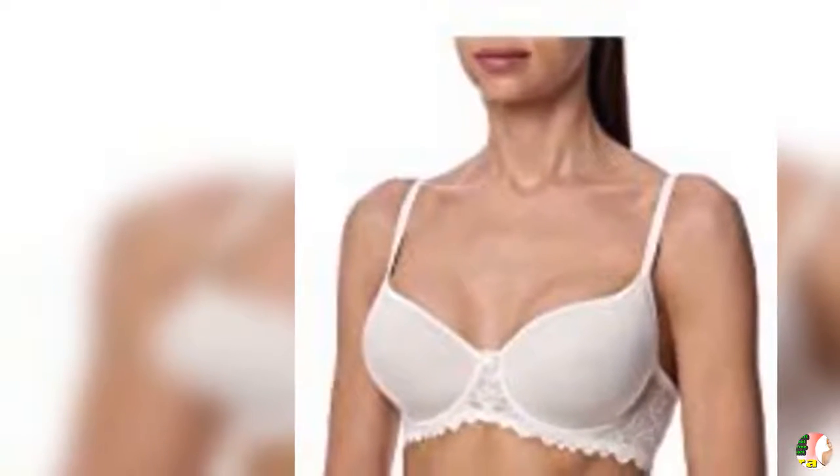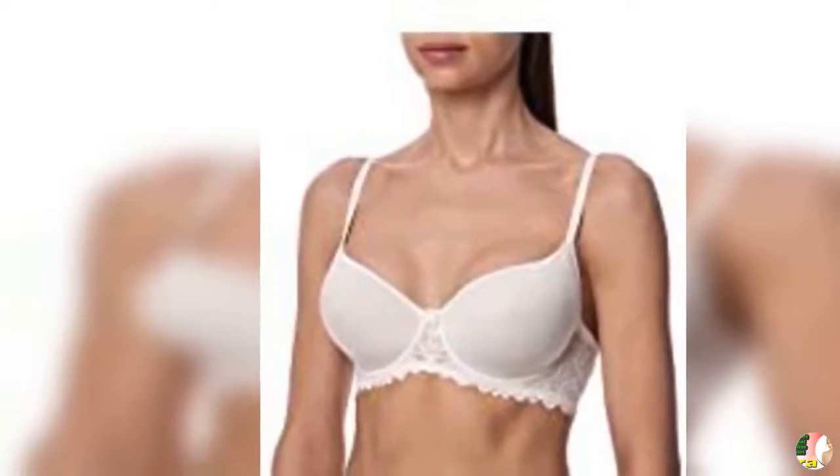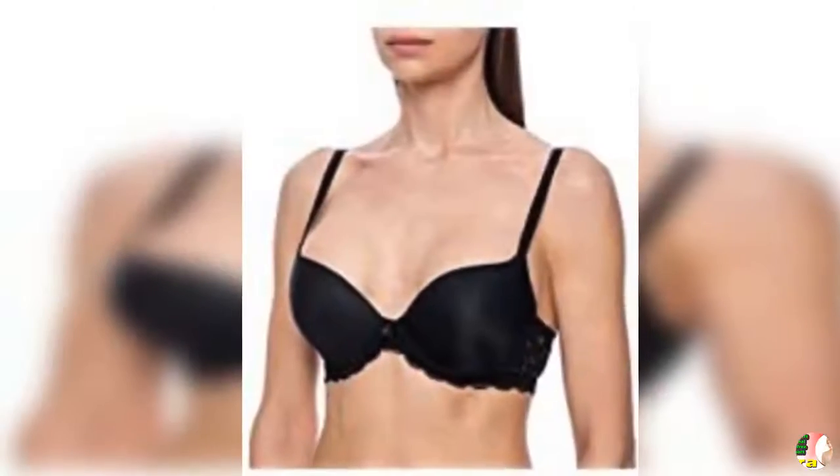Wire-Free Support with a Cushioned Supportive Inner Bust Band that Lifts Without Wire. Attention to Detail featuring Lace Insets on Cups and Delicate Scalloped Edging.